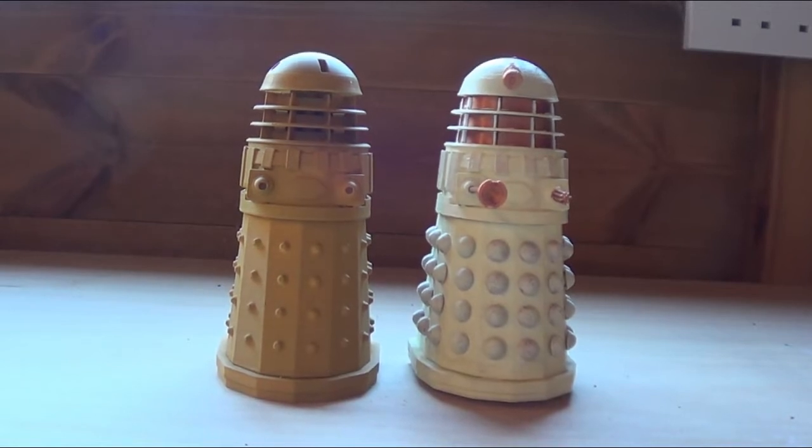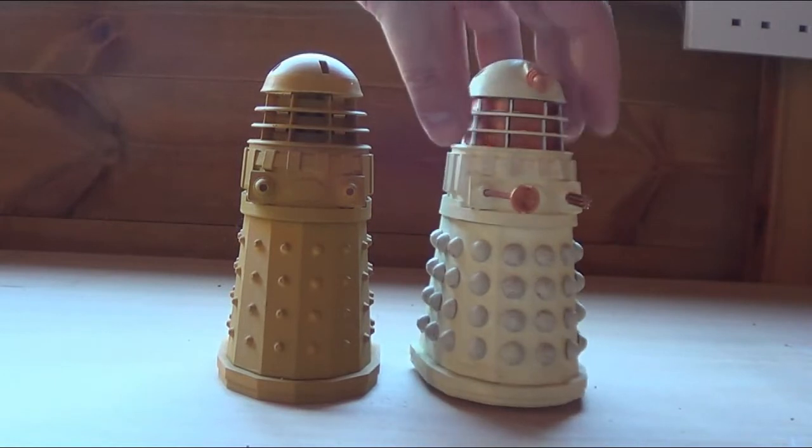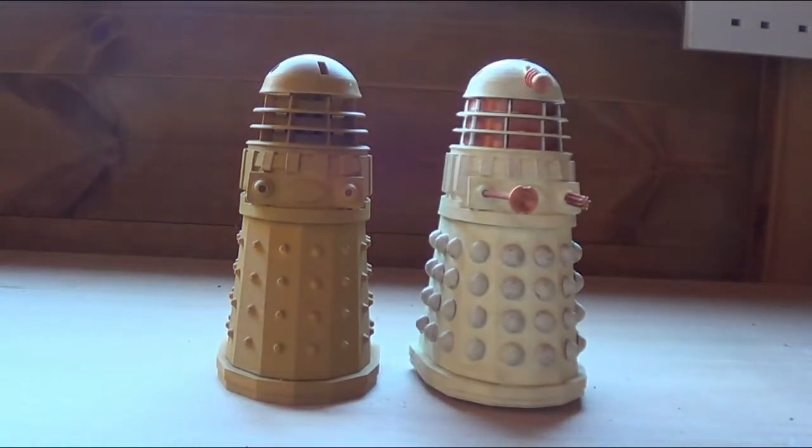These are two examples. This was the very first one I printed. It has been painted, but it has not been sanded or filled in any way.